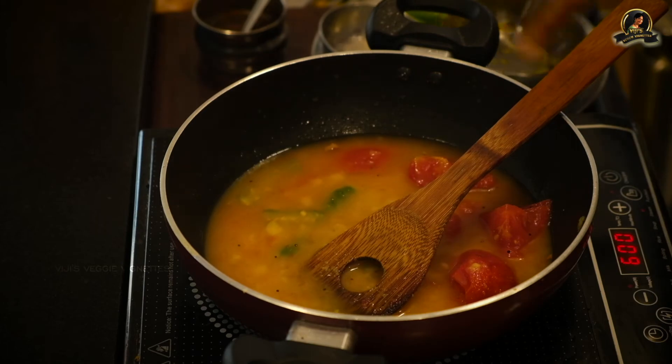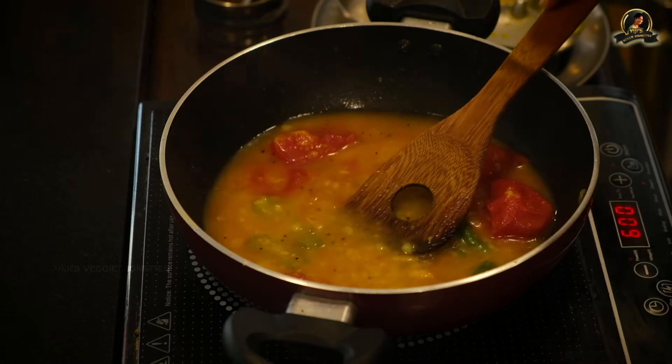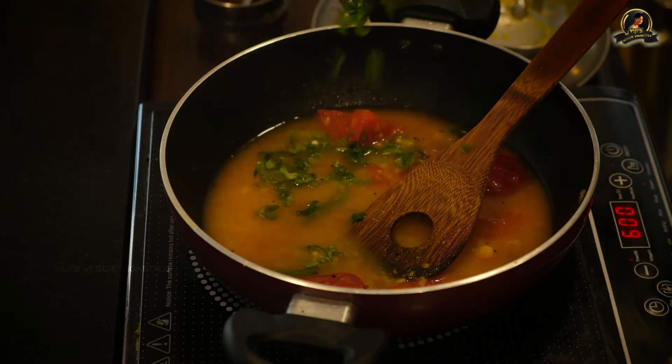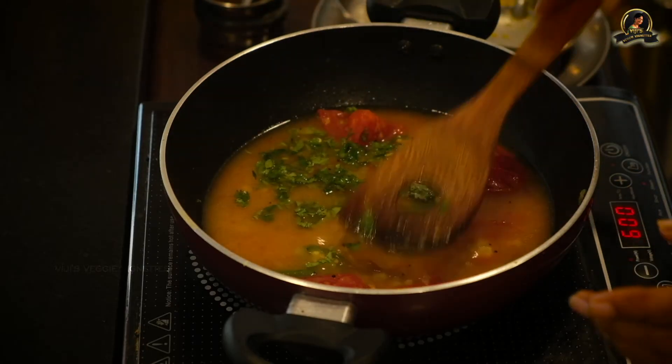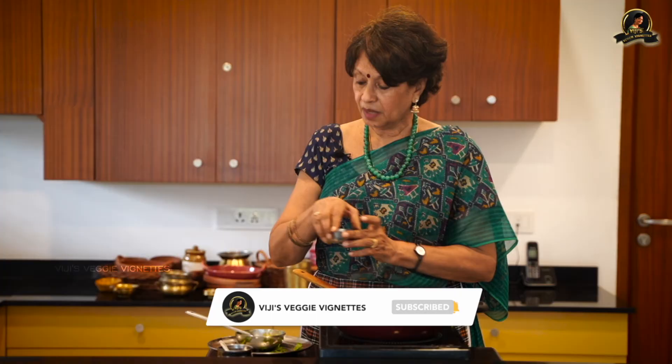I'll be adding a little coriander leaves as a garnish, and of course I'll add the lime juice at the very end. It's always nice to add something lemony right at the end, because you don't want it to turn bitter — it can turn bitter if you keep heating it again and again with the lime juice. This looks so colorful and beautiful, and it tastes very good too.